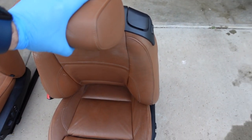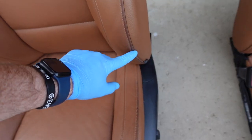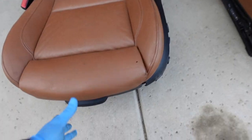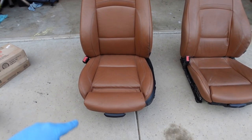Alright guys, so this is the old seat right here. It was repaired before and this bolster will not go down, which is kind of frustrating. This new one's definitely in better condition. So real quick before I throw it in there I'm gonna clean it up and make it look really really nice. I'm gonna go ahead and put you guys on time lapse.